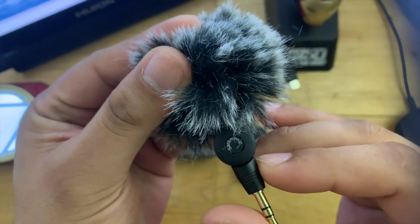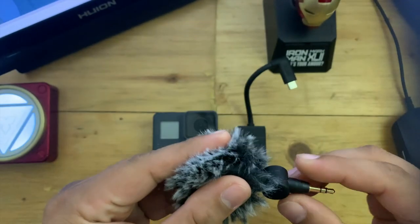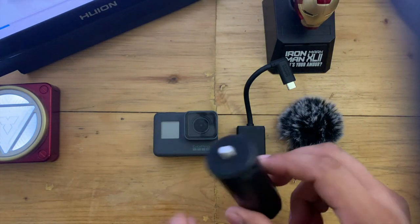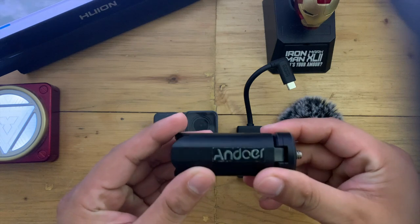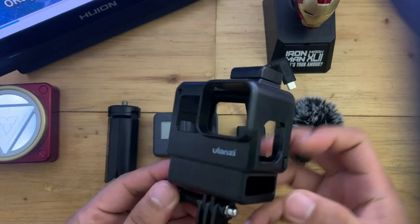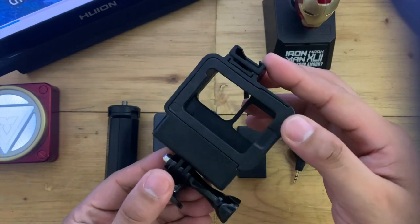Since we want to make it a compact vlogging setup, I chose the Saramonic SR-XM1, together with a cheap tripod from Andor. And lastly, the star of this vlogging setup: the Ulanzi GoPro Rig Version 2.